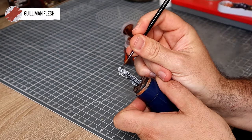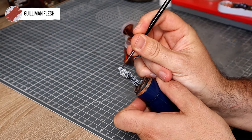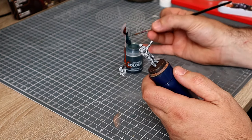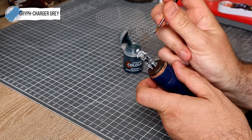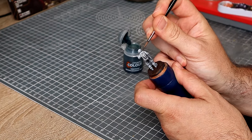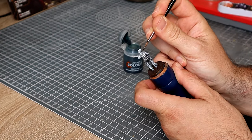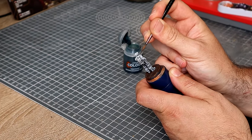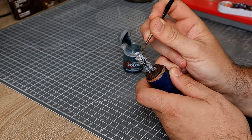Next up I'm going to be painting the face with some Guilliman Flesh. For the beard I'm going to be using some Griff Charger Grey, which is always great for coating anything like hair — nice and textured, something you want a really desaturated colour in. The bluish nature of this beard is going to really contrast nicely with that orange outfit when we get around to it.